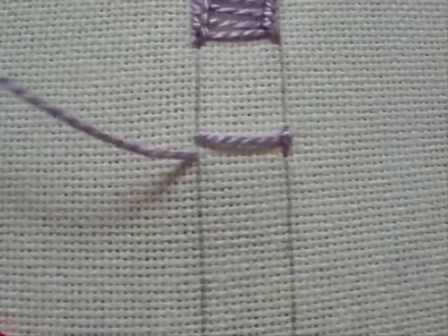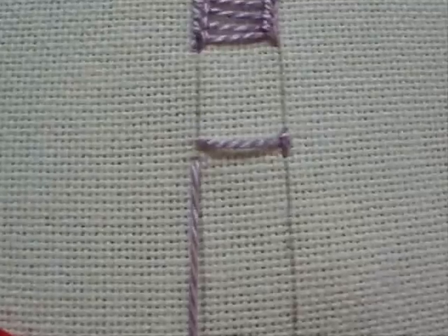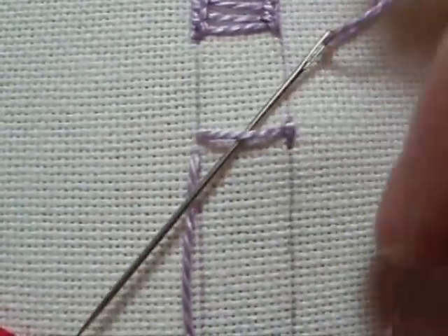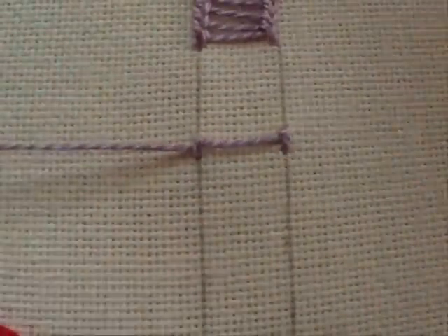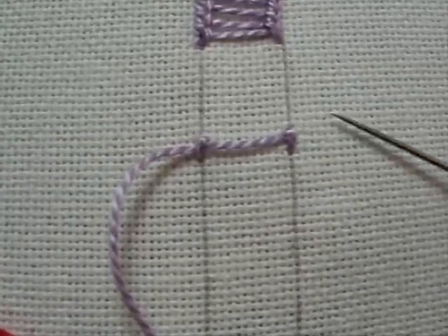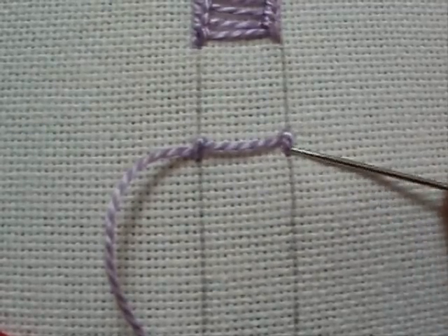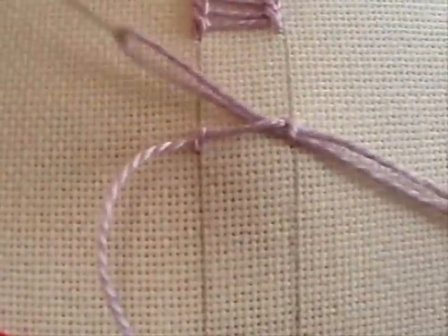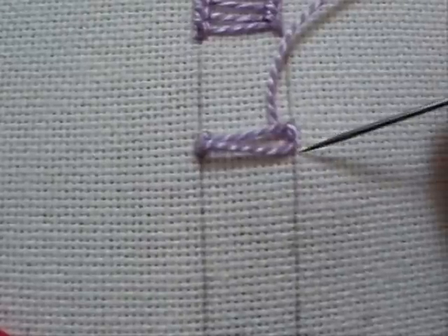Once you get going, it's going to go pretty quickly. After you come up on the left hand side below your first rung on the ladder, take your needle underneath that rung from the top, over the working thread, and pull it through. You now have a loop around the first rung on the left hand side. Take your needle over to the right — go underneath the stitch and underneath the rung, up on a diagonal underneath both, and pull through. This forms your second rung of your ladder.